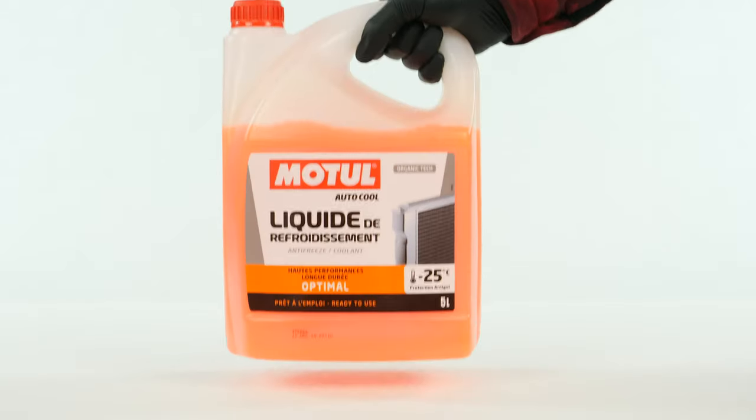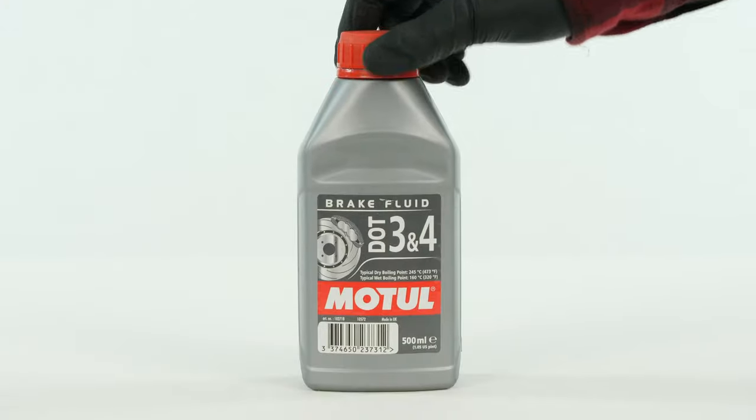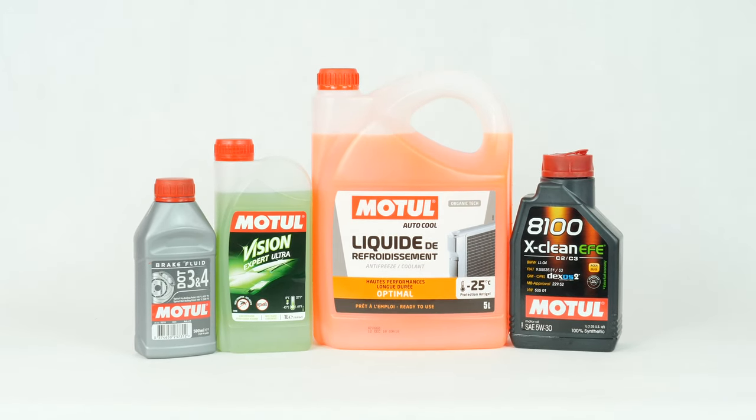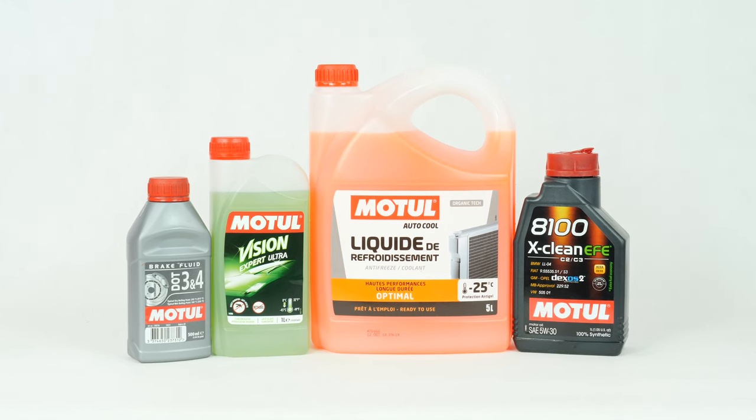In order to top up the different levels in your vehicle, you will need a can of cooling liquid, washer pump liquid, engine oil, and brake fluid. You might like to choose smaller size containers that you can easily store in the trunk of your car. You will find all the products you need in the video description.